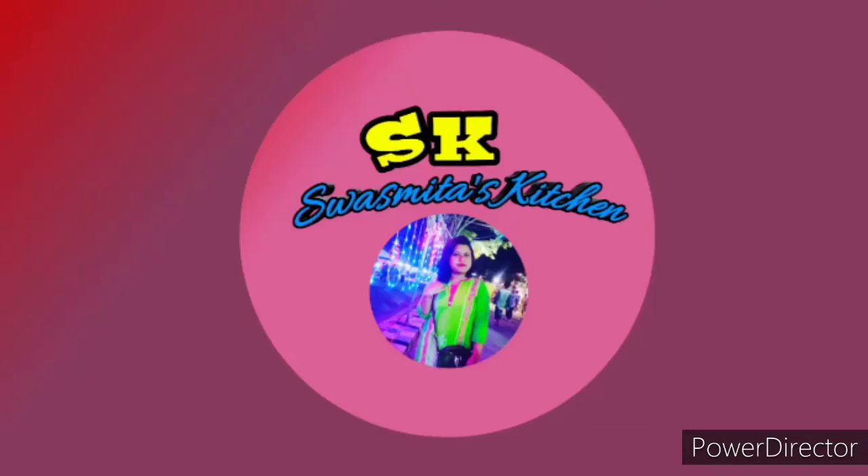Hello everyone, welcome to Swasmita Kitchen. Please subscribe to my channel and press the bell icon.